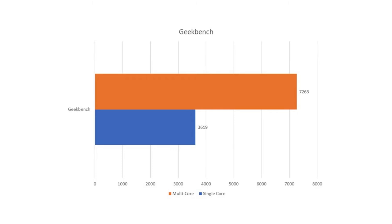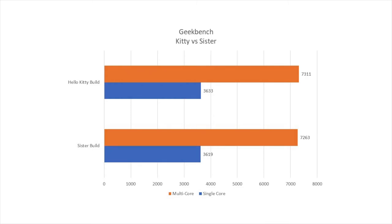I did a couple of tests and I want to share those results with you right now. The first test is Geekbench — I'm going to throw that on the screen right now. On the Geekbench scores, we see 3,619 for the single core score and 7,263 for multi-core. That's not too shabby in my opinion for a $55 processor that only has two cores and four threads. I think that's a pretty respectable score.